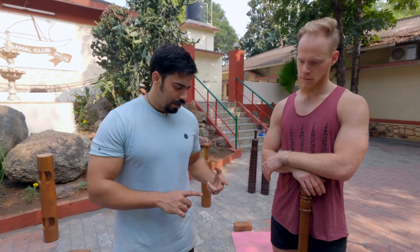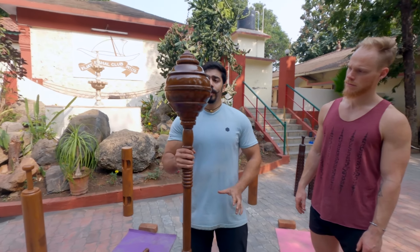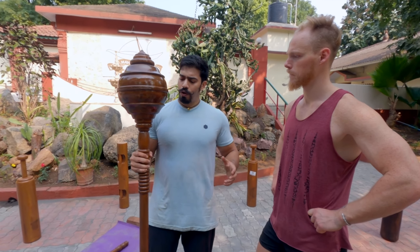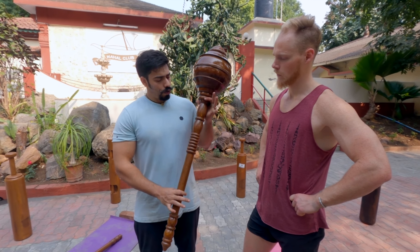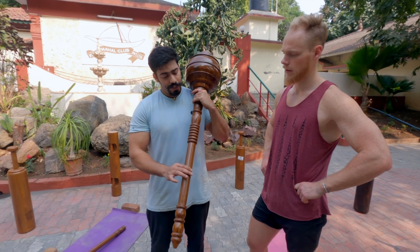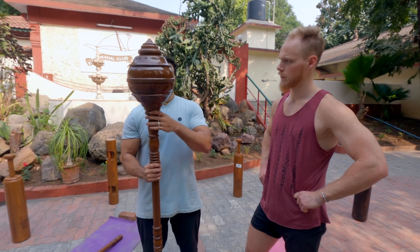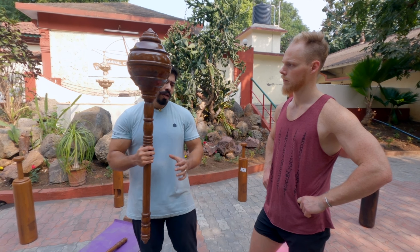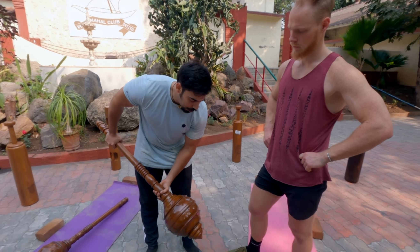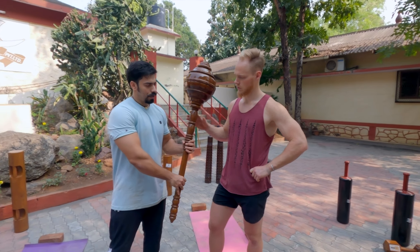The three components we keep in mind are: weight distribution, length, and fit for the user. For example, this is a 7.5 kg gada. If someone is just five feet tall, I'm not going to present them with this length — I'll make the gada relatively shorter and change the weight distribution, getting a little more weight in the center. If the gada is too long you're going to end up hitting it at the base, and we don't want any damage to the gada.